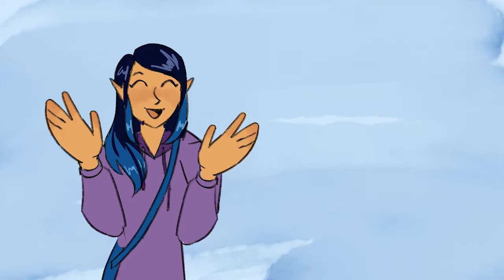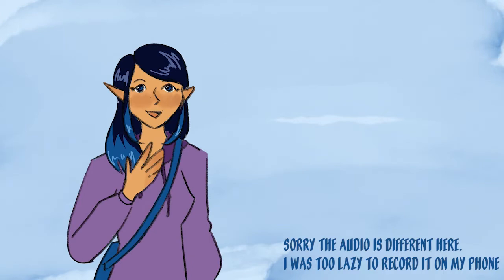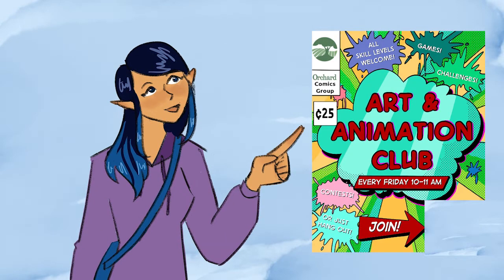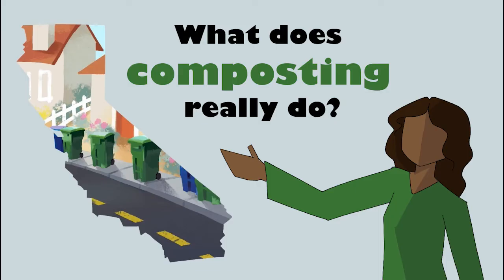I've been working on this animated video project for the past few months, and I would like to tell you a bit about it. It was also the first big animation project that I was co-leading. A little while ago, I started an art and animation club at my school, and one of the projects we did was this video.